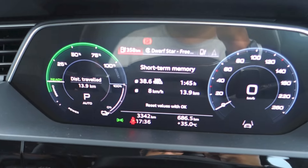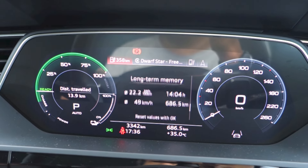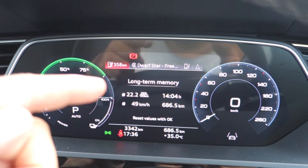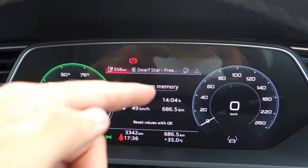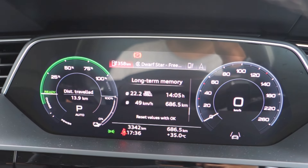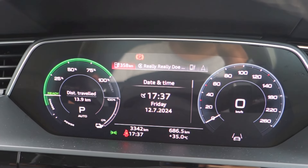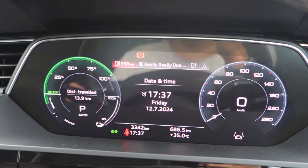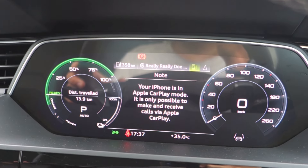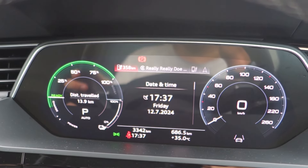We are currently in the driving data menu, with a short-term and long-term memory trip computer. Within these trip computers you have average electric consumption, average speed, elapsed time, and distance travelled. There is also a driver assist display, consumption information, range, date, day and time. Next up we have media information, telephone information, navigation information, and back to the driving data.